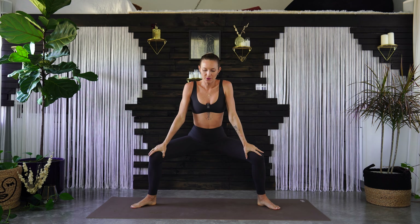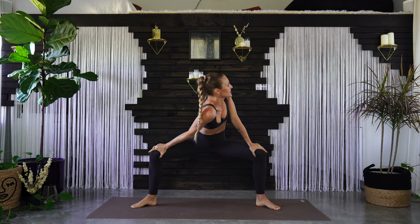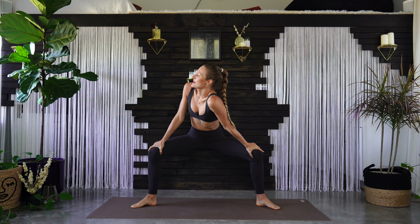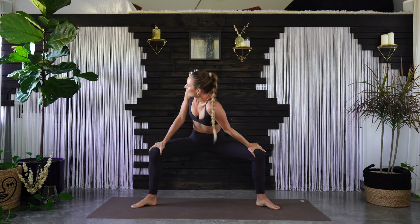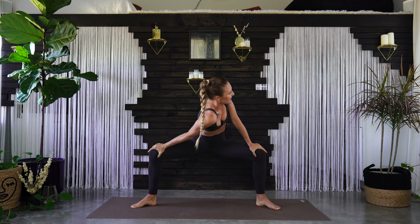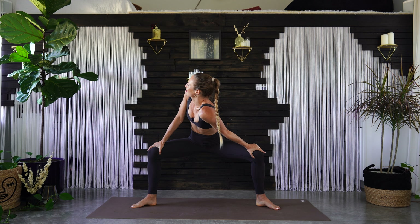Come back to center. Got a squat — put your hands on your knees and dip your right shoulder down towards the left. Up through center. Left shoulder down to the right, up through center. One more side — twisting to the left, right shoulder dips down. Back up through center, left shoulder dips down, twisting to the right.